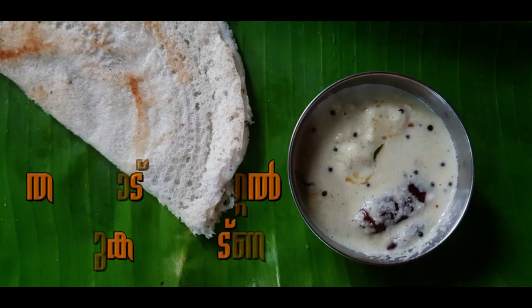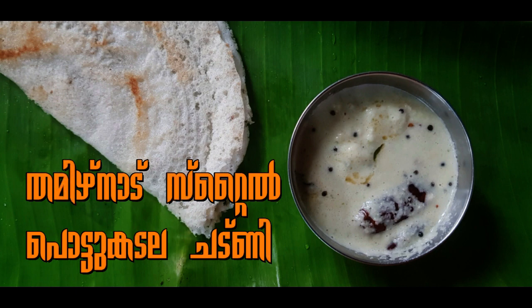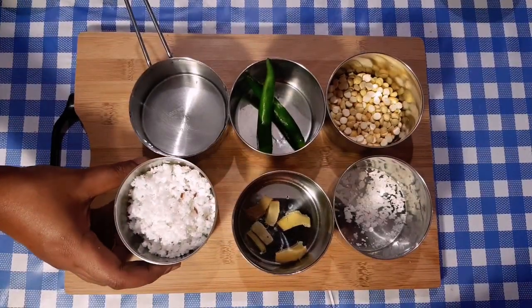Hi friends, welcome to Isha's Dairing. We are going to make a Tamil Nadu style dish.